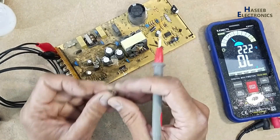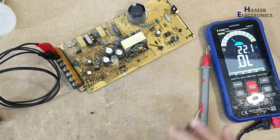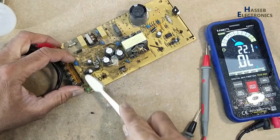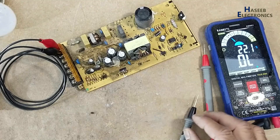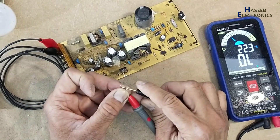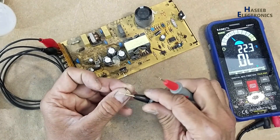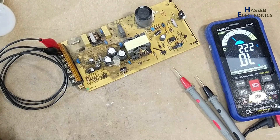Yes, this single diode is damaged. Yes, this zener diode is damaged — it is a 1N4741.